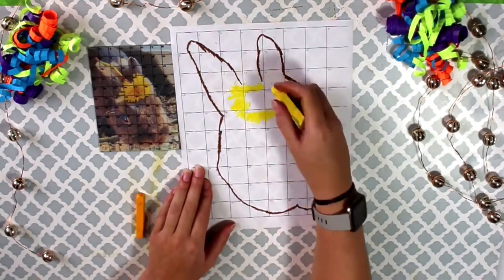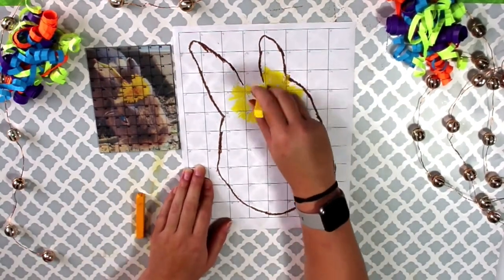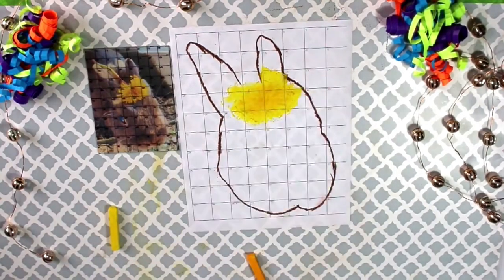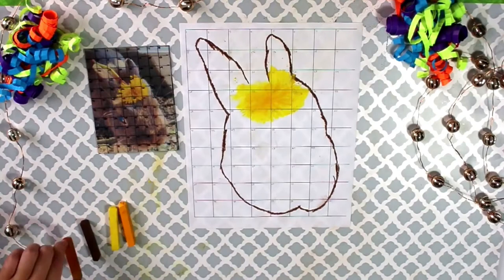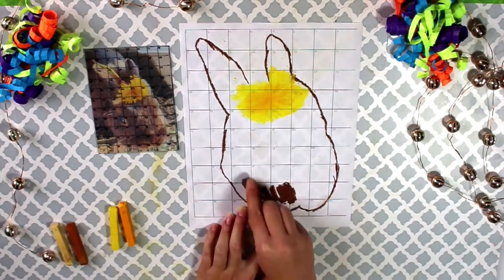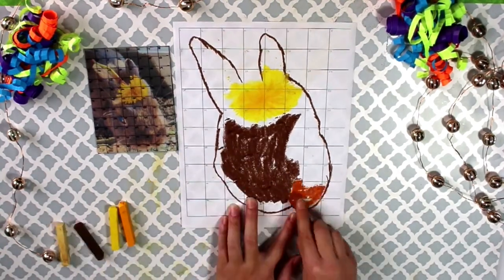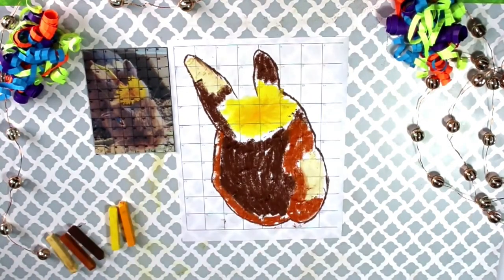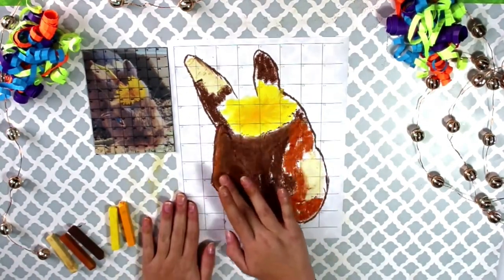Next, we are going to play around with color. Use your clear grid to focus on where you think the colors start and stop. For the dandelion, I was able to use the grid to find where the outline would be, then I could fill it in. For the fur, it may be helpful to start by color blocking. Use a color that you think is closest to the color in your picture, then fill in the squares where you see that color.